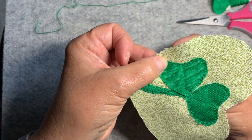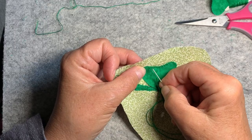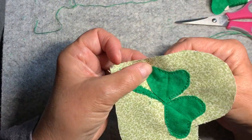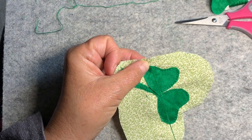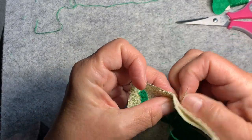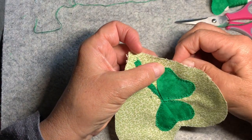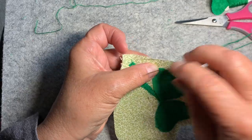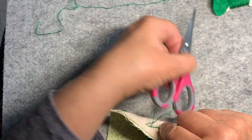I'm sorry I'm so slow at this. The in-and-out version is way faster, but with this backing fabric it's hard — there are spots where it's way harder to pull the needle through than others.